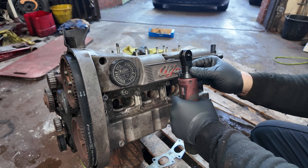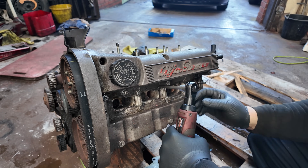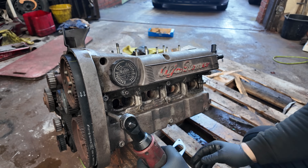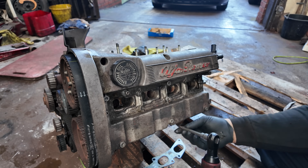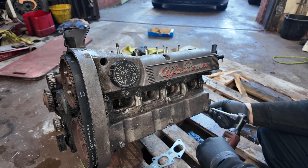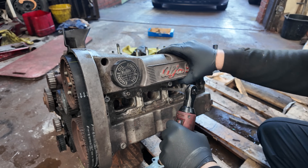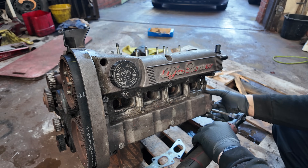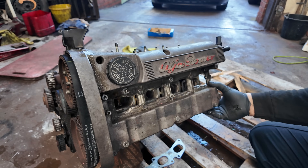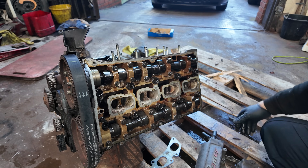Now I've always got to say when removing these alloy heads — pretty much on any engine, the twin spark and the Fiat Coupe 20 valve engine — whenever you're removing these top engine covers, be extremely gentle with them because the right-hand side corners do snap off very easily if you over-torque the corner bolts. You can also cross-thread a lot of the bolts in the head if you over-tighten them, so you need to make sure you know what you're doing with your torque specs.